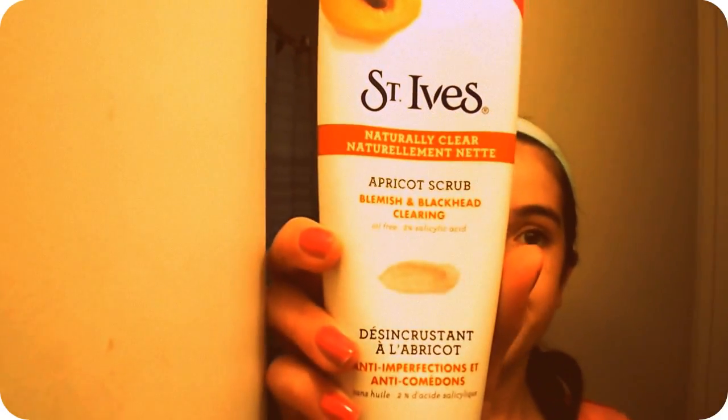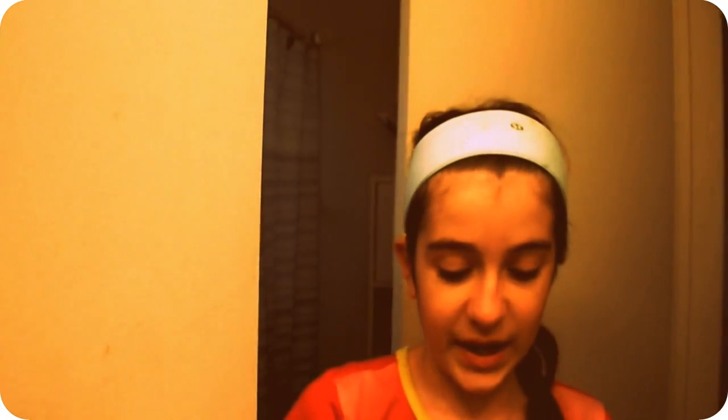The next step is I'm taking this Naturally Clear Apricot Scrub Blemish and Blackhead Clearing by St. Ives. I'm just going to put a little bit on my finger — about that much — put it on my face, and just rinse.